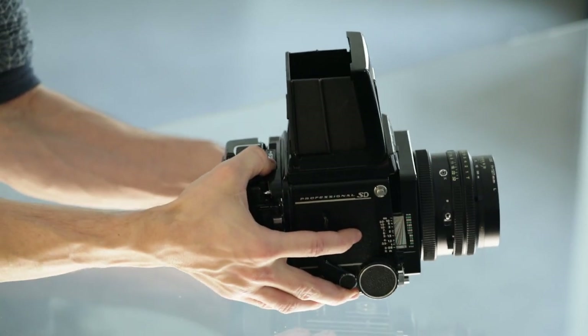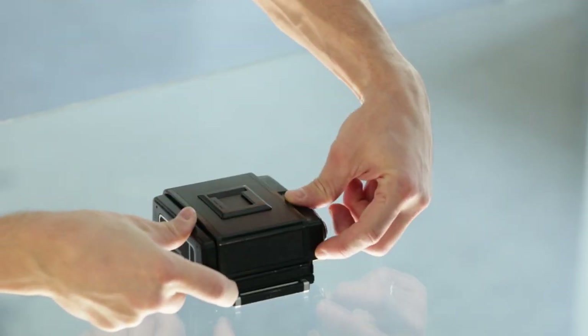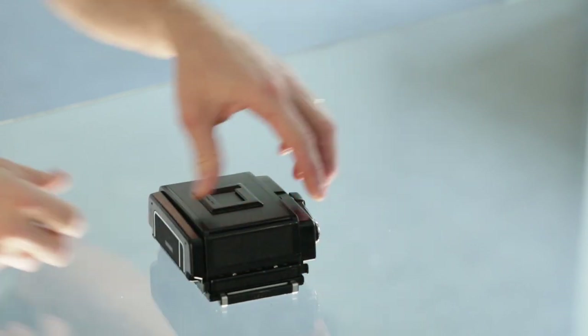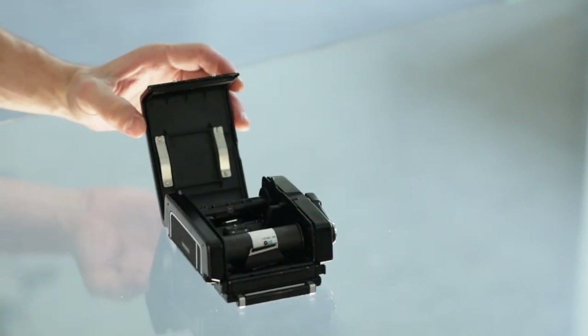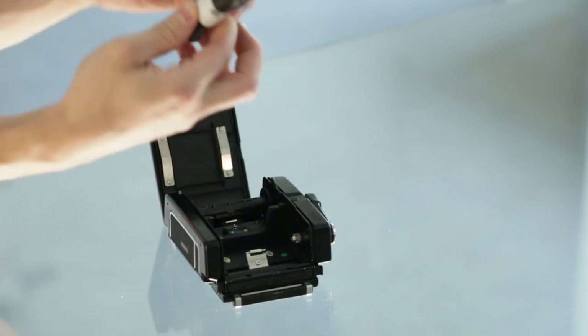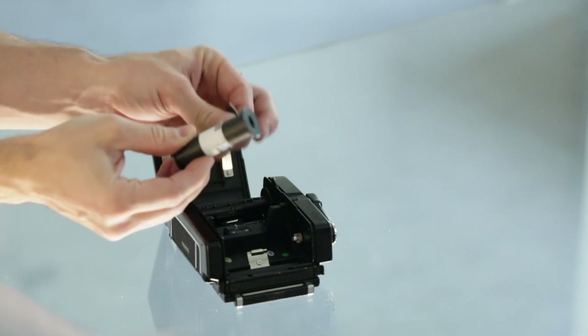We need to put in the dark slide so that we can take off the film back. Once the film back is off the camera — or we can do it on the camera itself — we open it using these locks and depress the button inside to release the spool.